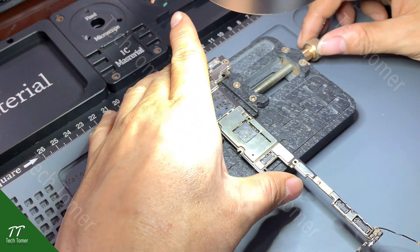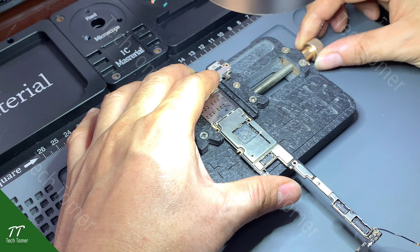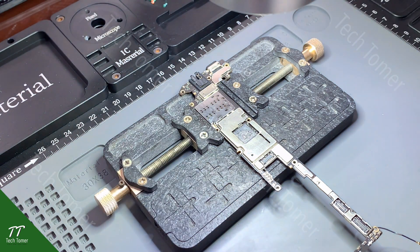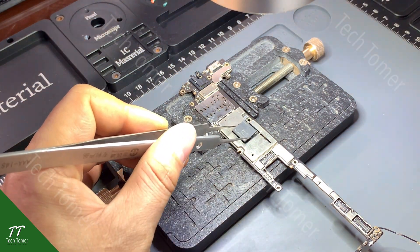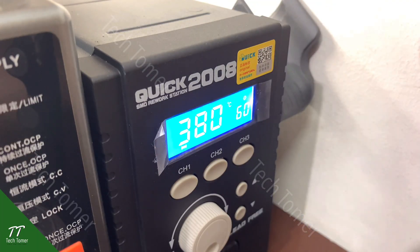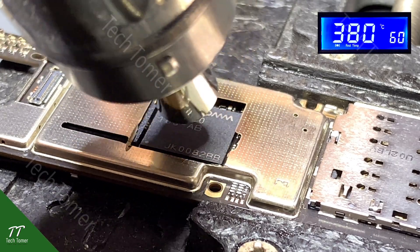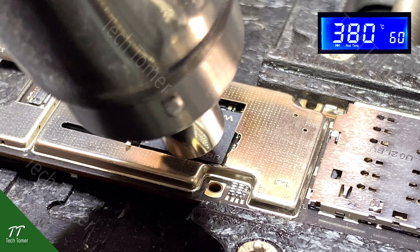Attach the motherboard to the PCB holder again. Align the CPU to the right position with tweezers. Solder the CPU with the hot air gun at 380 degrees Celsius and airflow 60.